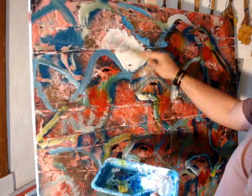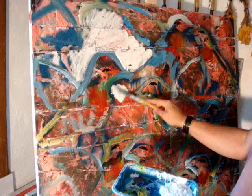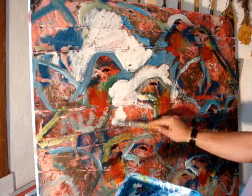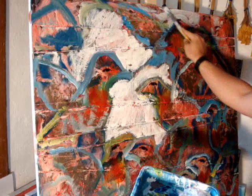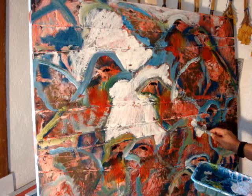Looking at the painting and thinking, what color does it need? What color is it crying out for? And the answer is simply white. There is so much color, so much going on, and what it really needs is some white to quieten it down a little bit. So that's what I'm doing here.